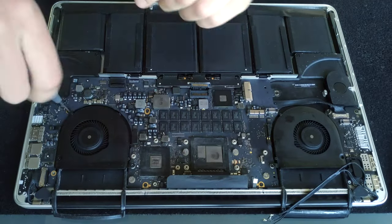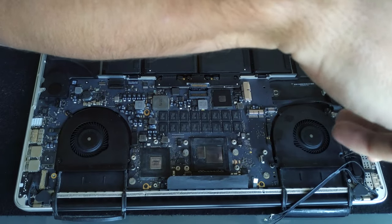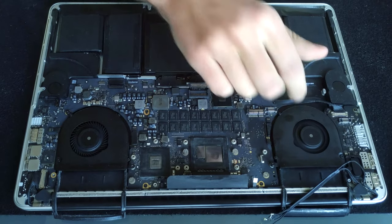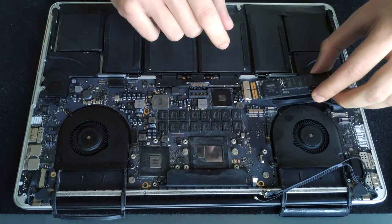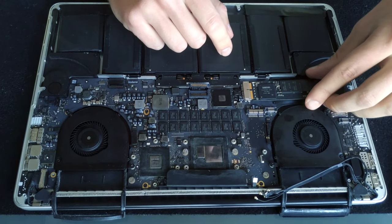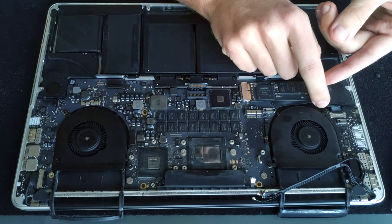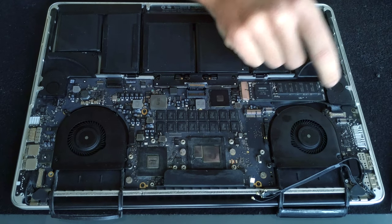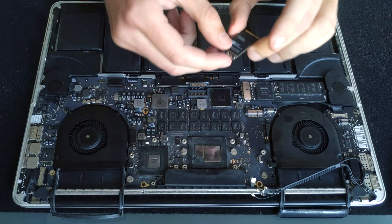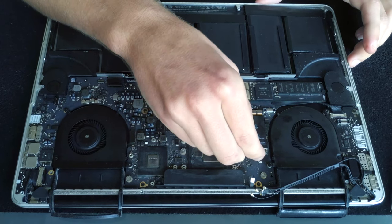Both fans are held in place with three screws and all of them are different sizes, so put them back the same way. After the screws are back, give the fans a little spin to make sure nothing is getting to the blades. Put the SSD back into the port — do not bend it, just push it in until it clicks. After that there is one screw holding it in place. Exactly the same way with the Wi-Fi card — put it into the connector and push it in until it clips.